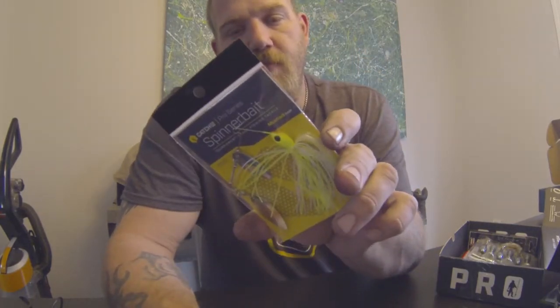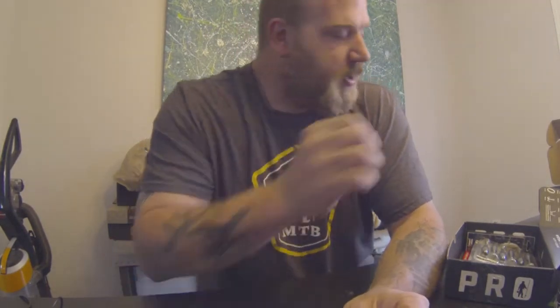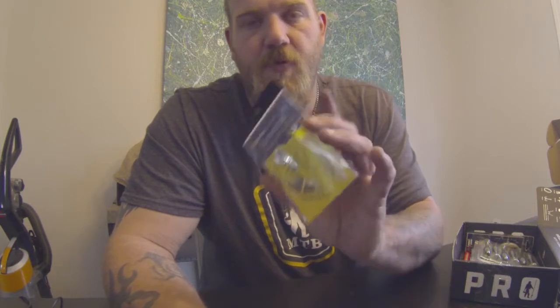It's got the Mustad hook on it — I really like these. I throw these in cold water, warm water, throw them in everything. Very good with the trailer hook. I always throw this with fluorocarbon, at least 15 pounds. With the double blade on here, you're not really going to get caught up in too much. You never go wrong with a spinnerbait — cold, hot, morning, night. I always have one rigged up.